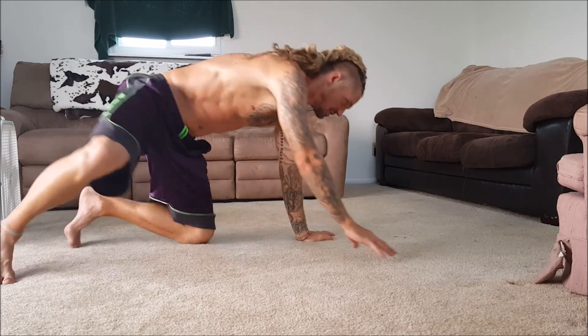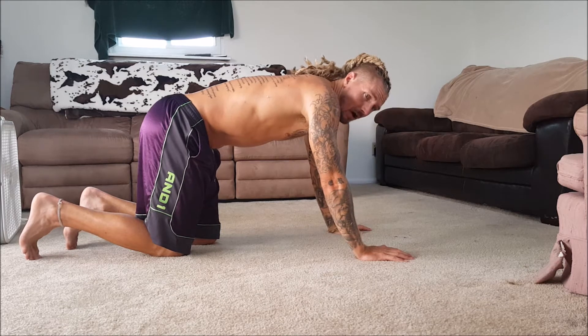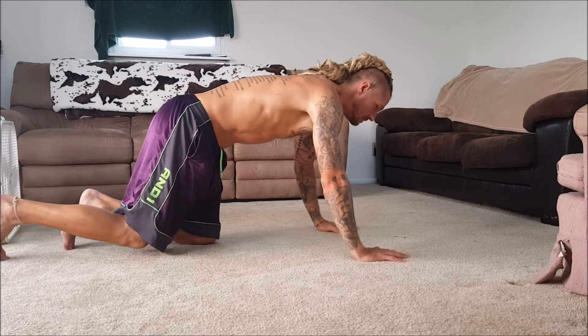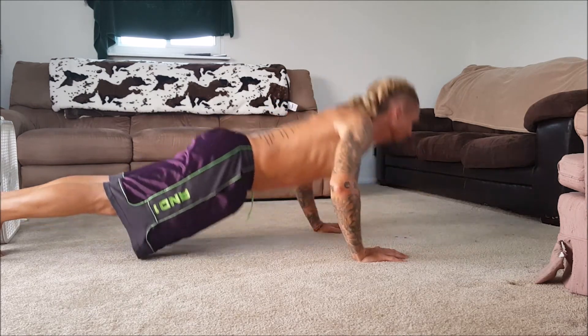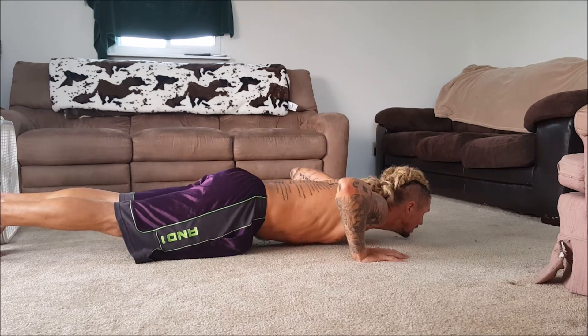After that, you flip yourself into a push-up. I like to go all the way down — I'm not cheating anybody. I'm not saying it's the right or wrong way, but when I do them, I'm all the way up and all the way down. 1, 2, 3, 4, 5, 6, 7, 8, 9 — hold the last one — 10.